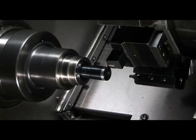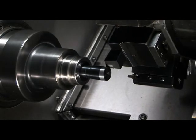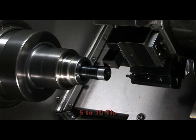You could take a deeper cut on your rough passes, but we suggest that your finished pass should be around five to ten thousandths.